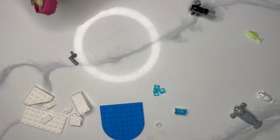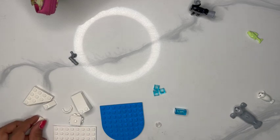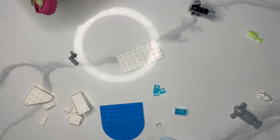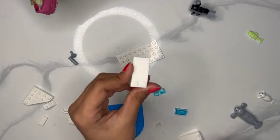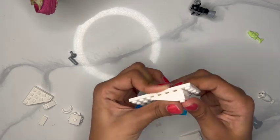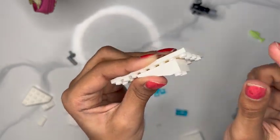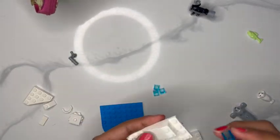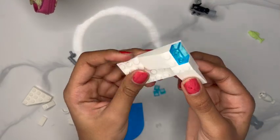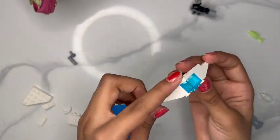Now we'll put the jet ski aside while we work on the seals' habitat. I'm going to start with this white base piece and add one of these two slopes in the corner, two blocks away from the edge. Now we're going to add this clear turquoise two-piece right at the edge. Then we're going to take our second slopey piece and add it so we're kind of cornering that two-piece — just like that on the end.